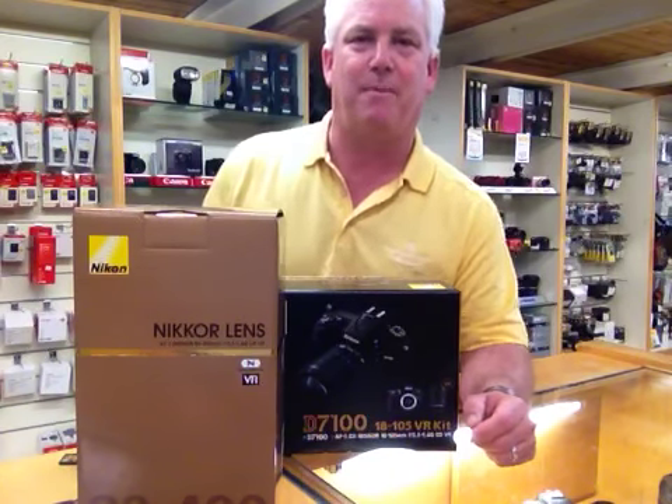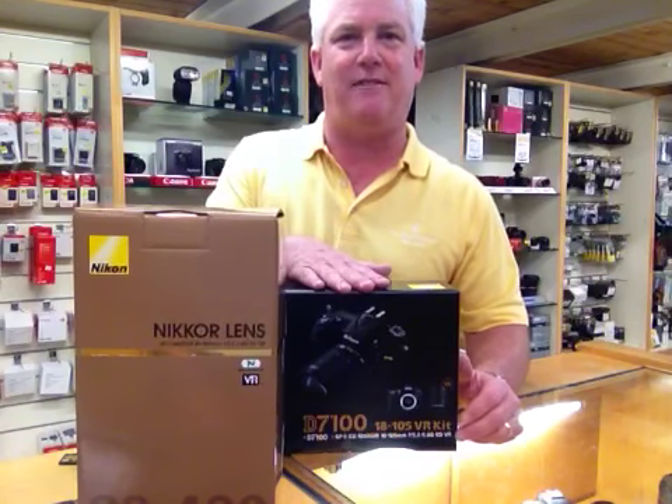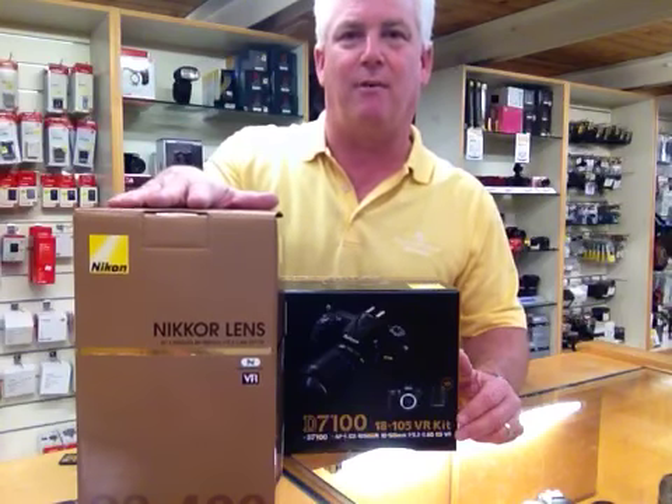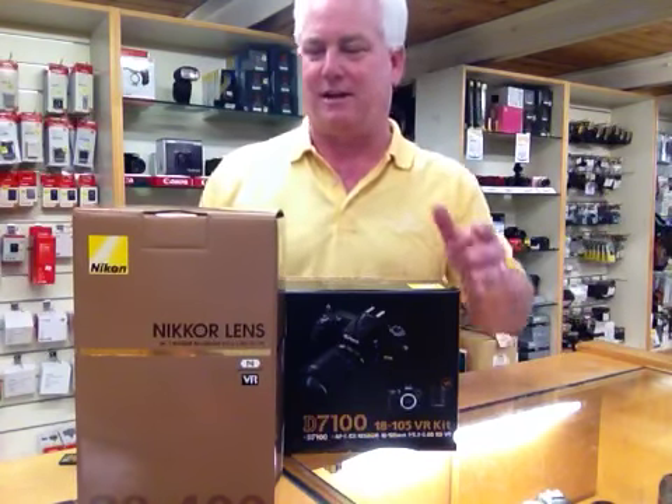Good afternoon, everybody. It's Mark Komen from Paul's Photo. A pretty exciting day here at Paul's Photo — we got in the new Nikon D7100 digital SLRs and the new 80-400 VR zoom lenses. And I just wanted to share with you the Nikon D7100.